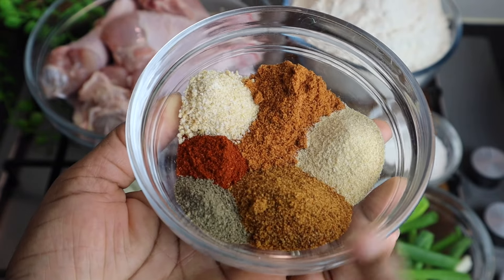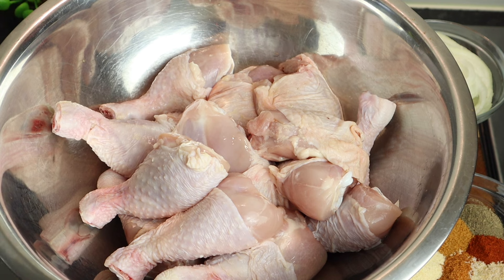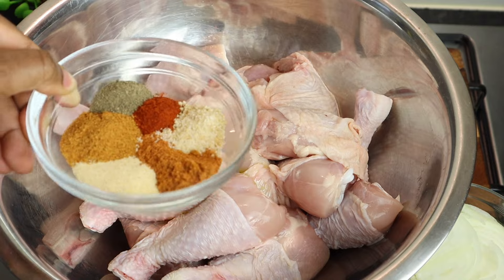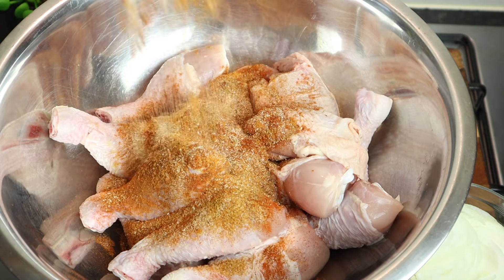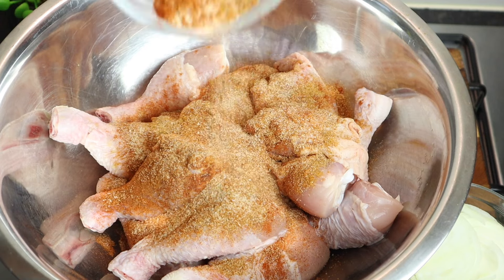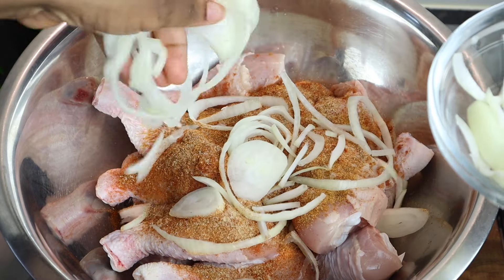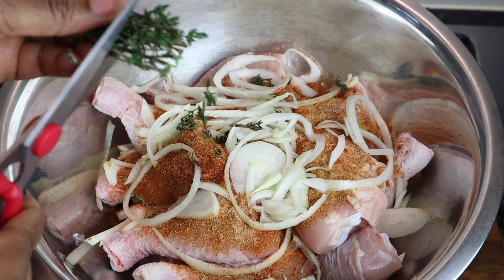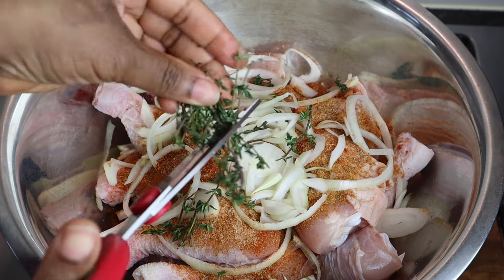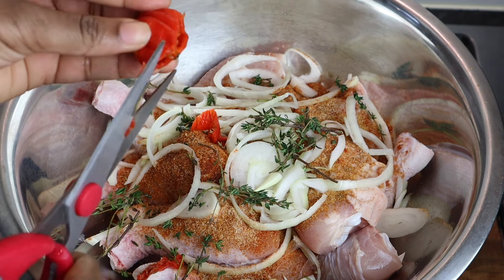Now I'm going to season my chicken — it's already washed and cleaned in lemon juice. First I'll add just a little bit of oil so the flour will stick to the chicken. I'm adding my seasoning and mixing it in, keeping a little bit of seasoning aside for the flour. Then I'm adding my onions. You want to do this the same way you would season stew chicken — with all the fresh herbs. I'm cutting up the thyme a little bit.